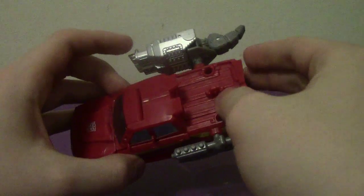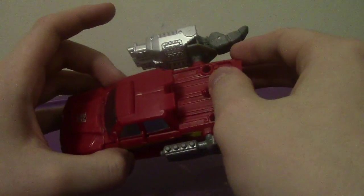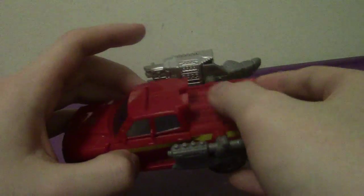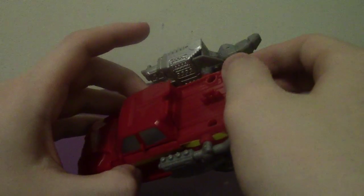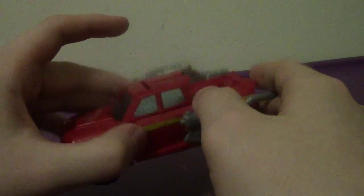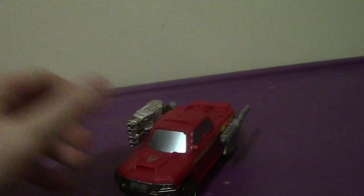Now, the figure in general. I know a lot of people don't like this figure because it's not really Ironhide — Ironhide was a van in G1. But basically, it would have been nice if they used the First Aid mold for this as opposed to Off-Road.